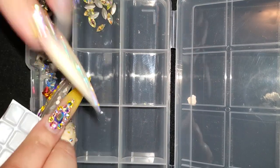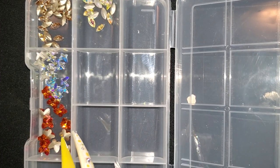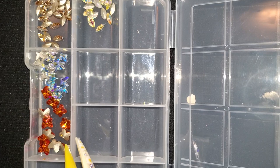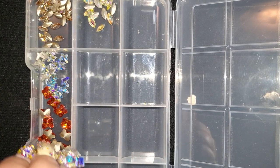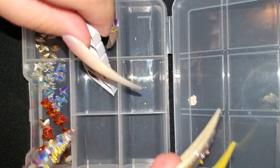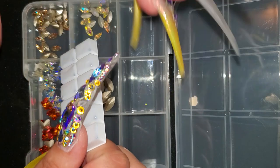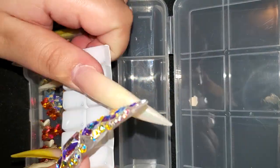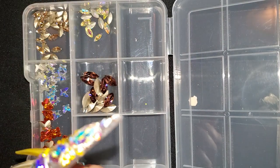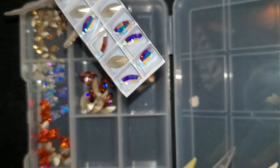These are a new color I had never heard of before. It's called Astral Pink. And then this right here is Blush Rose. These are 15 by 7mm — that's the size of this crystal. These are also the same size, just a different color — Crystal AB.